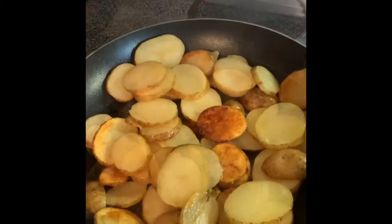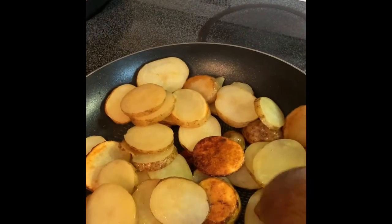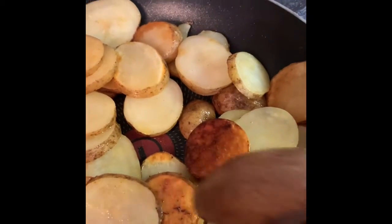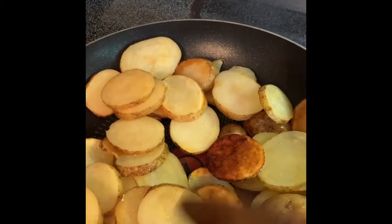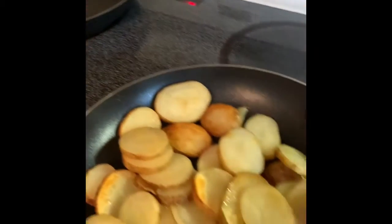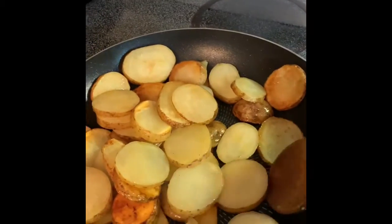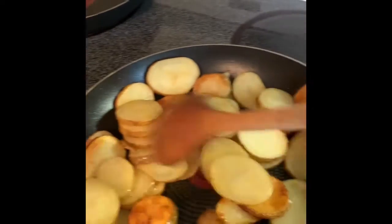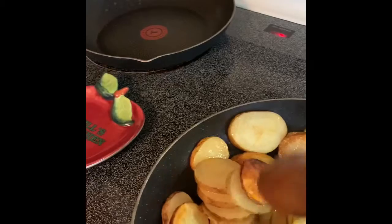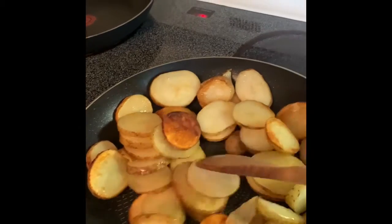I had to put down my phone for a minute to stir it — look at this, these couple that got so crispy, those are my favorites. This only takes 20 to 25 minutes for the potatoes to get done. You just have to stir them every so often because you don't want the bottom ones to get too crispy. You could add onions, pieces of bacon, or cheese — you can switch it up and make it your own.